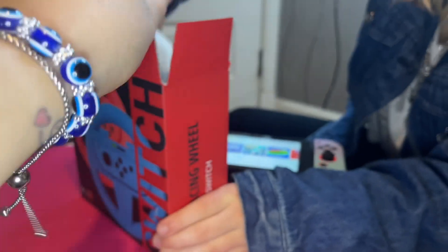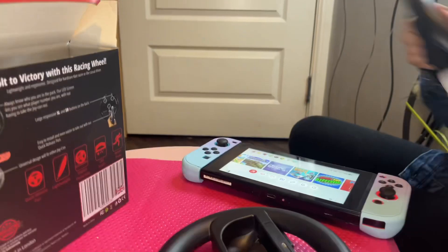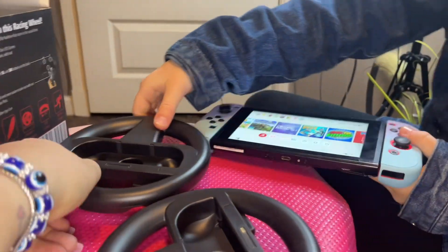It comes in a box like this. And then I assume you open it up and you have the steering wheel. Now it does tell you the instructions here in the back of the box. And in the game, so we're gonna put Mario Kart. So this is how they come.